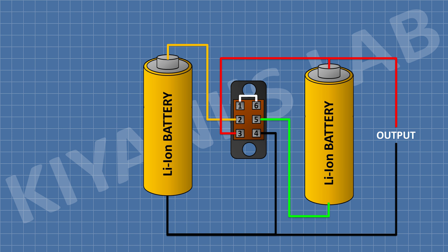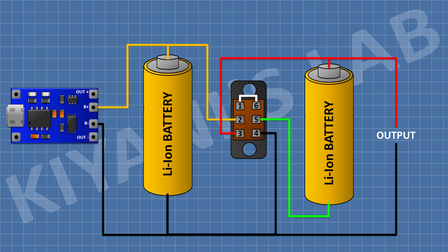The positive terminal of the output is taken from pin number 3 of the switch, and the negative terminal of the output is taken from pin number 4 of the switch. Now connect the TP4056 module — connect its B-plus terminal to the positive terminal of the first battery and its B-negative terminal to the negative terminal of the first battery. The battery will be charged in 4V mode, which is parallel mode.